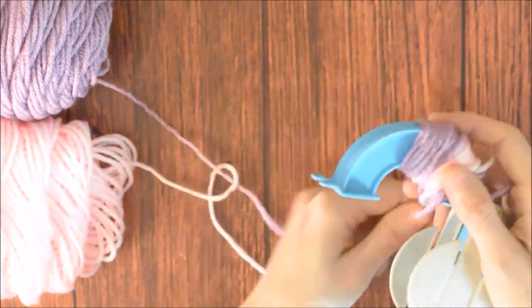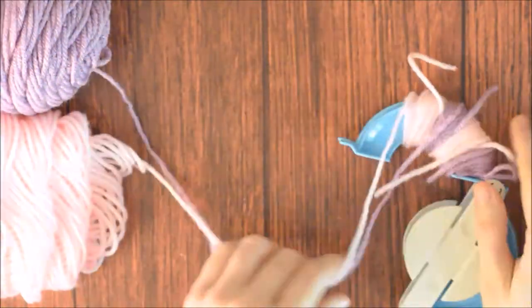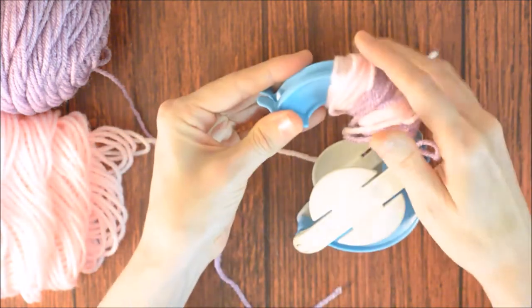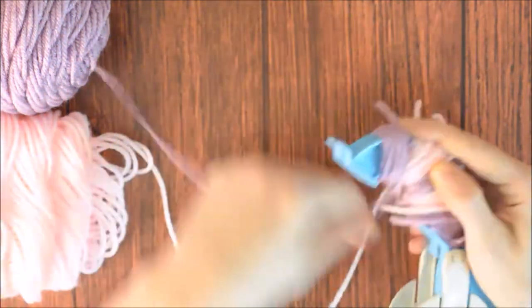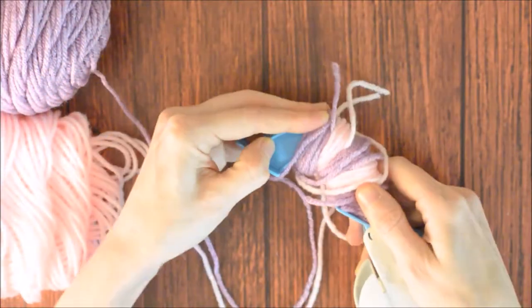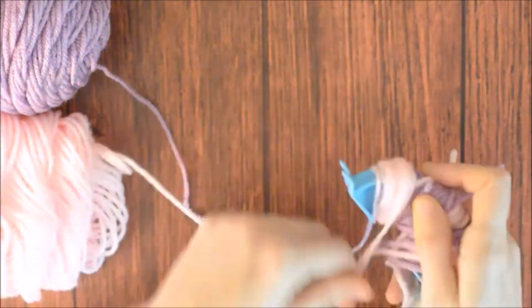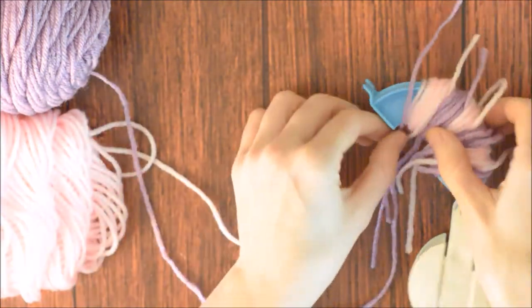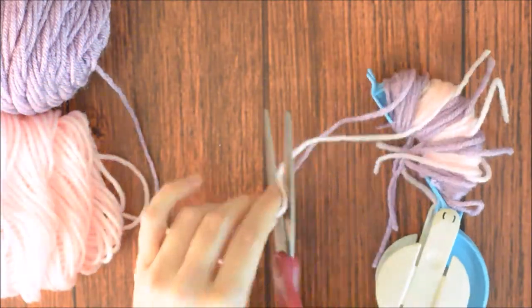Cut the pink yarn and wrap it next to the purple yarn about 25 times. Cut the purple yarn, slide the pink yarn over, and wrap the purple yarn next to the pink yarn about 25 times. Slide the pink over, cut the purple and wrap it next to the pink about 25 times. Slide the pink over, then cut the purple and wrap it next to the pink about 25 times. Cut the pink and purple yarn ends.